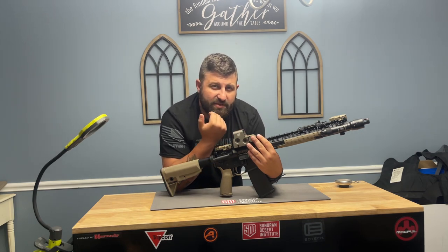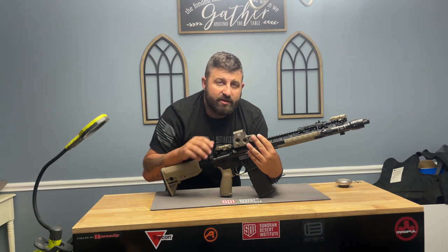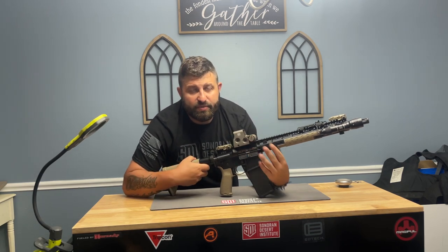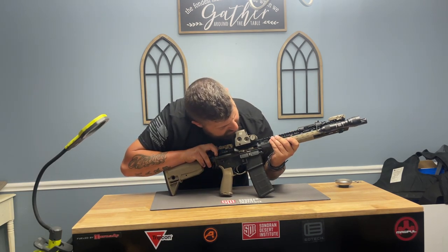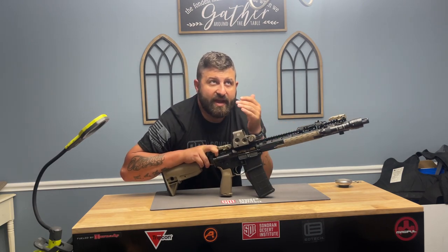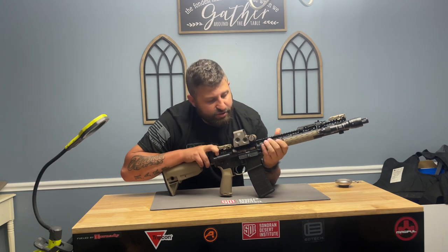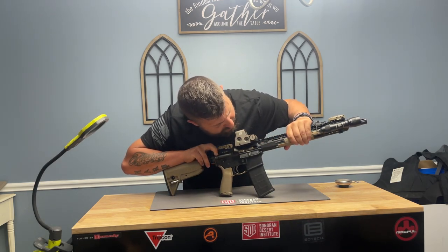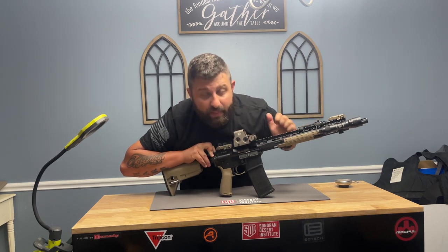Once that gas hits the bolt, the first thing that's going to happen is the unlocking phase. It's going to start to push against the bolt, which is going to rotate that bolt face back to its vertical position, releasing the lugs. From there, once those lugs are released — which is simulated by pulling the bolt back just a little bit — the next step is going to be extraction.